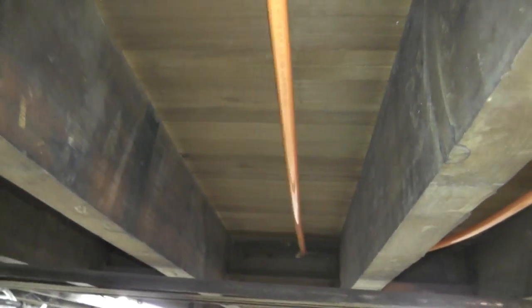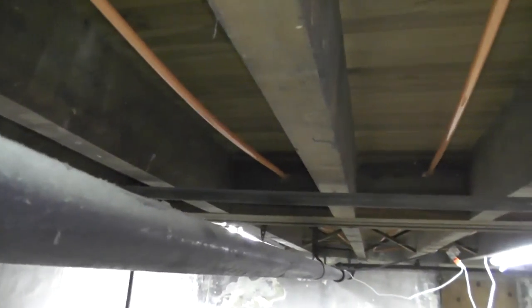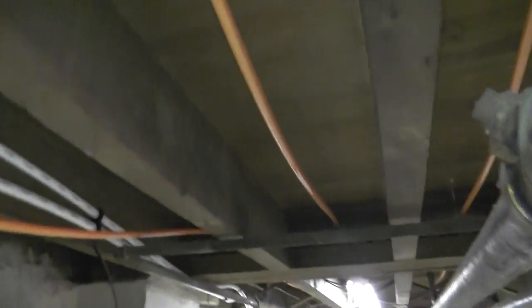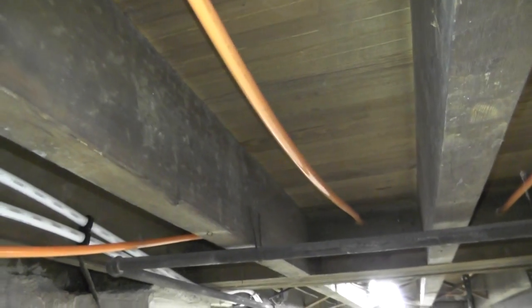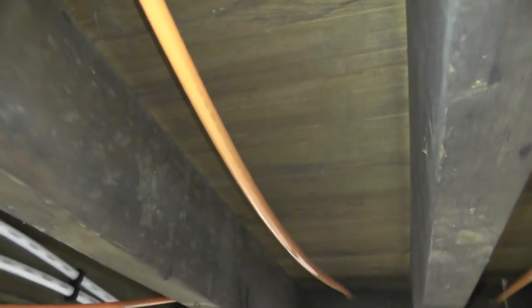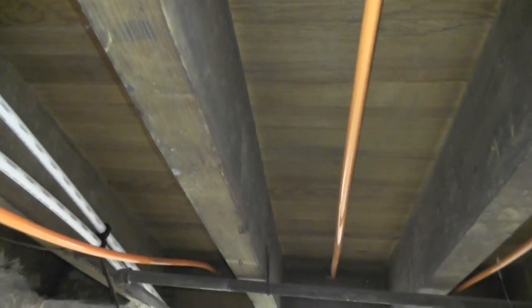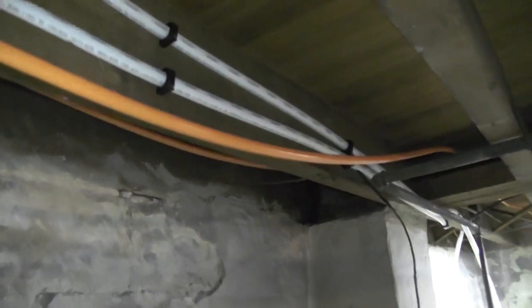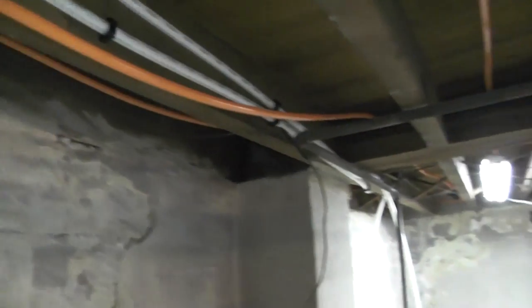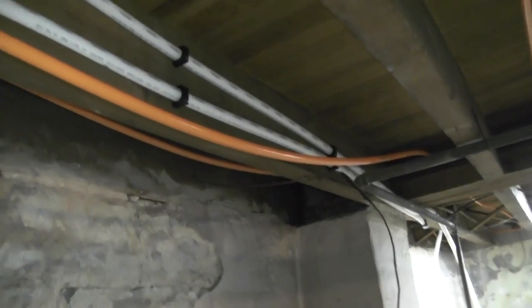The PEX tube is just kind of suspended in the joist bay — it's not actually anchored. The theory behind this kind of install is that the PEX tube gets hot, warms up, and radiates heat to warm the air in the joist cavity, which then rises up, warms the floor, and then warms the room above. But in reality, the heat in the PEX tube does warm the air around it, but it dissipates so fast into the cold air in the basement that it doesn't do anything to warm the floor above.